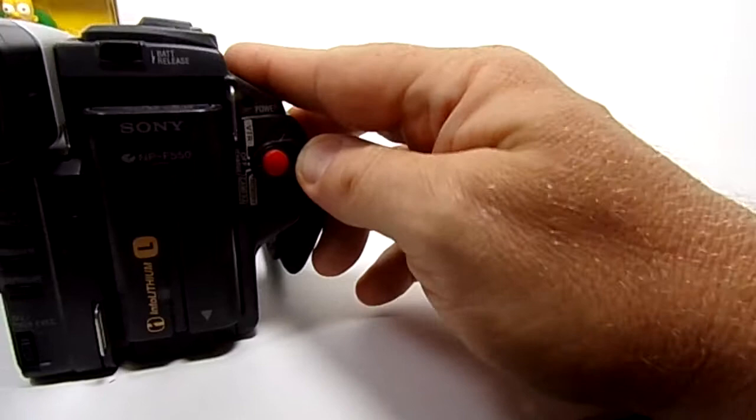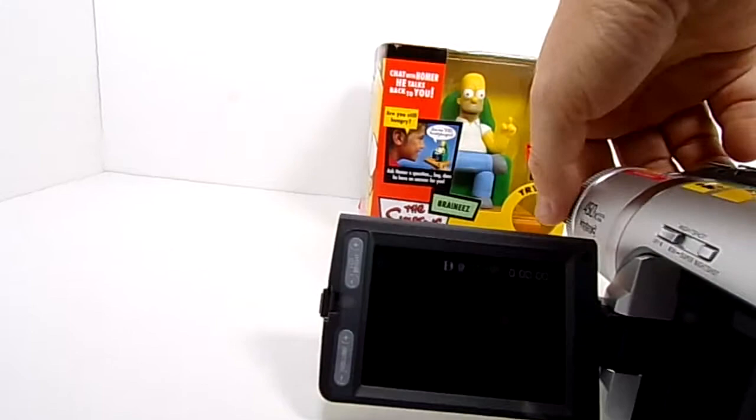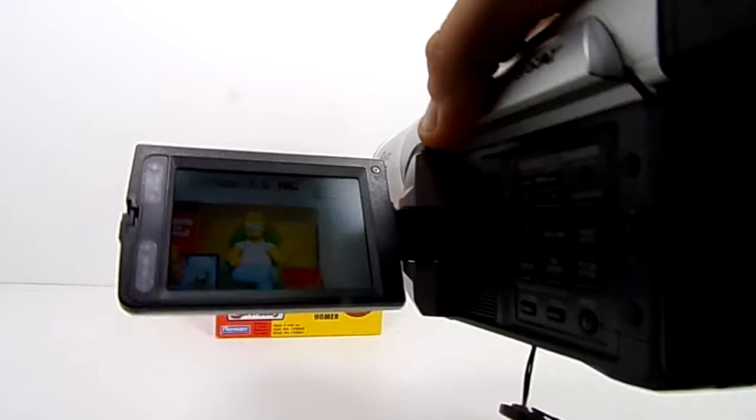Let's open this up. Power on for the camera. Lens cap — there we go. And just again, just to show you that this is in good working condition. It's recording right now.